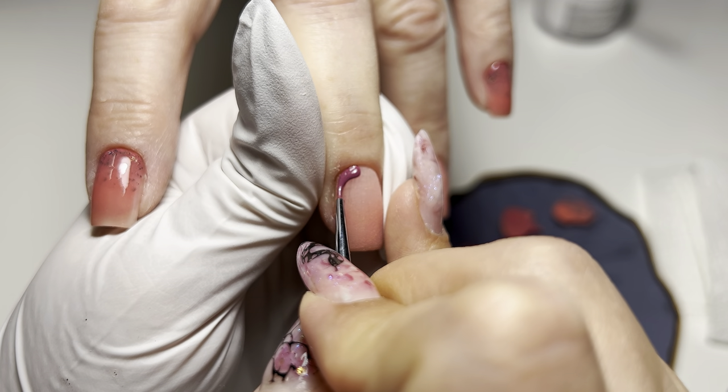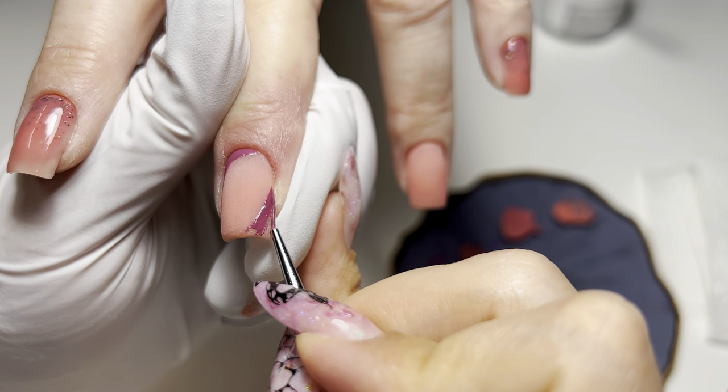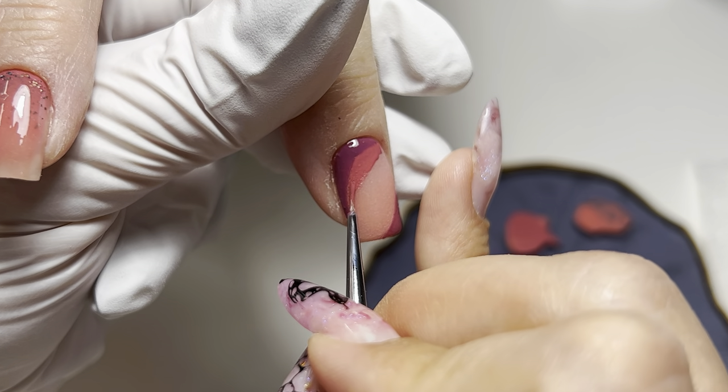Unlike a regular ombre where I use a gel brush, for the cat eye effect I'm using a thin brush. This allows me to drag the color in a rounded shape at each corner of the nail, one color at a time.